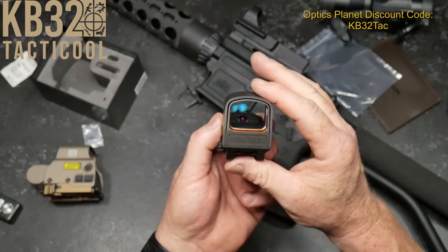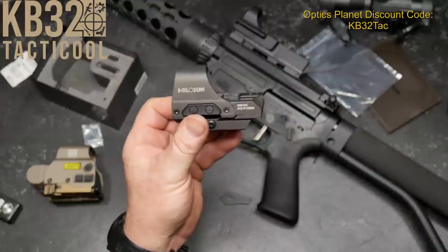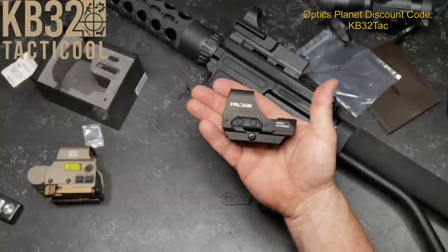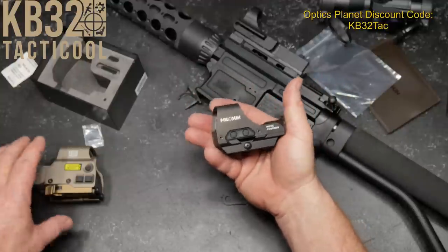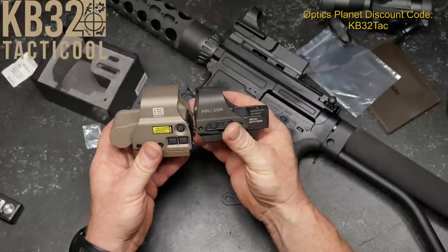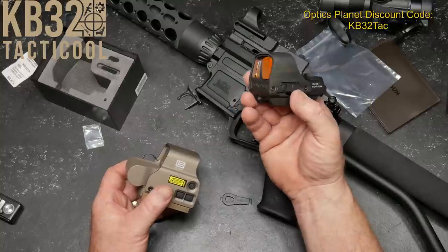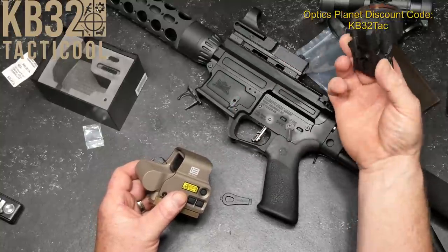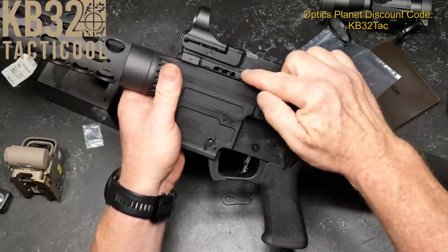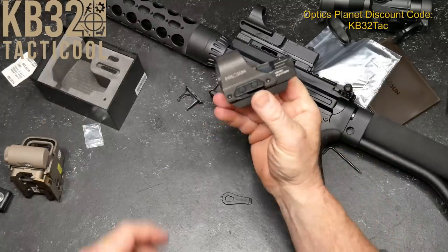The Holosun 510C — this ain't as bad as I'll get. I'd like to thank Will over at the Daily Shooter for putting together his review. You can see the size comparison in these two. This is a lower one-third co-witness. This is an absolute co-witness. If I were to run this in a competition, I would probably go ahead and get a riser. I bought this with a riser. So you don't have to work to get down as deep into that cheek weld.